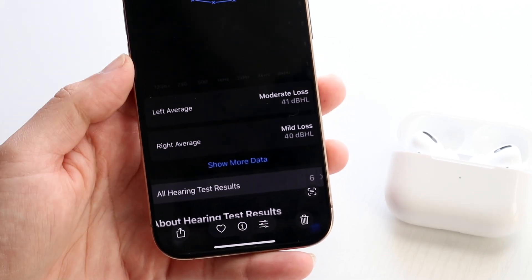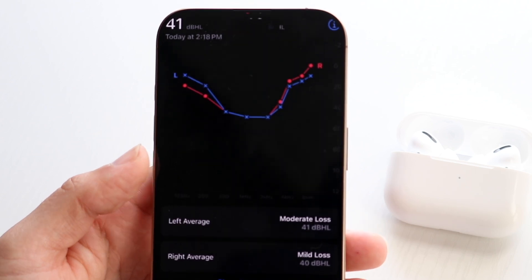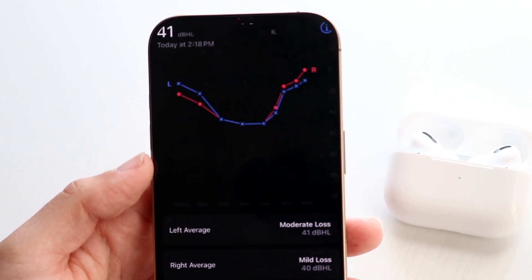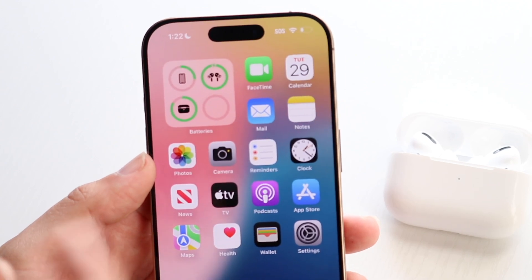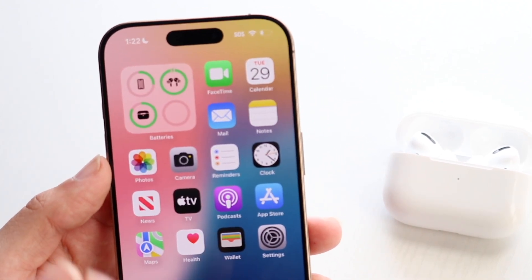It's going to give you a breakdown of how good your hearing health is and show you that information at the bottom. At that point, you should be good to go. You can now start using your AirPods as hearing aids within those apps. You can go ahead and enable them, and I'd recommend adding a Control Center toggle for hearing assistance.